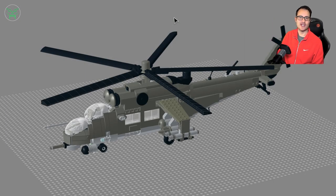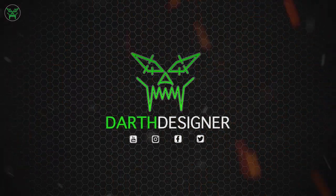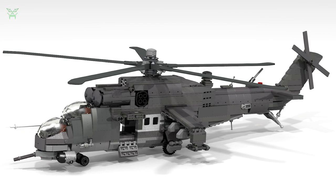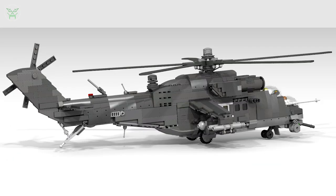Hello everyone and welcome back to my channel with a new LEGO military video today, featuring one of the most famous attack helicopters in the world: the Russian Mi-35 IMD. As a first project of the new year, I thought it would be very interesting to make something that all of you loved in the past, because this is the second version of the Mi-24 I already made about seven years ago. But before starting the video I would like to tell you a couple of things.